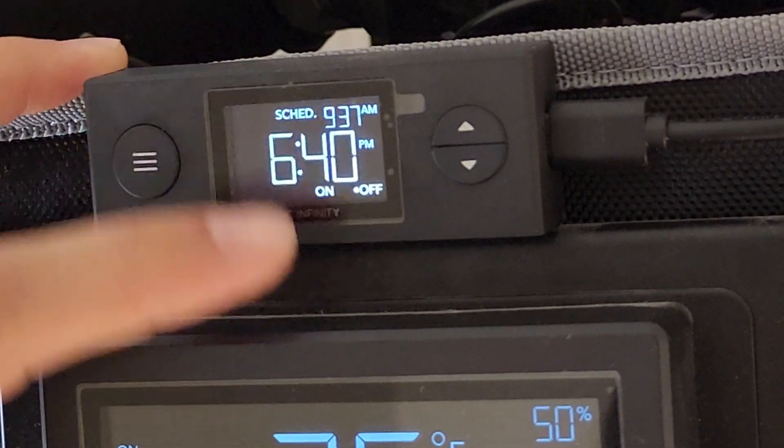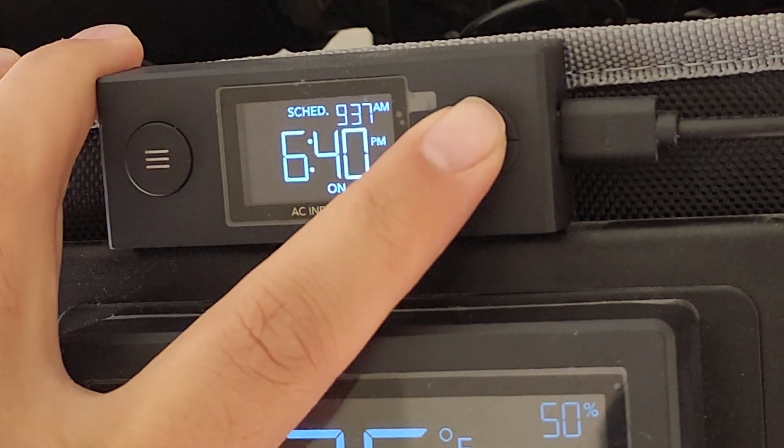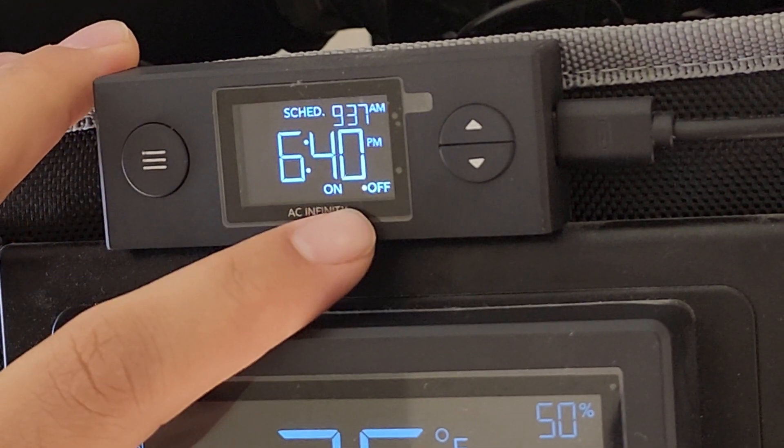Press your mode button over here again, you got your dot over here to the off, and then that's when you're going to set your off time. Mine is 6:40 p.m.